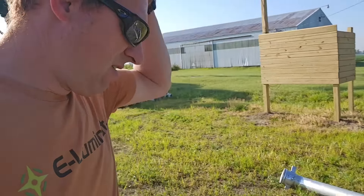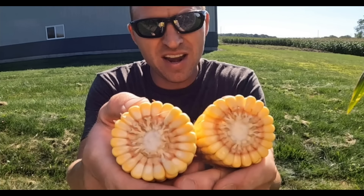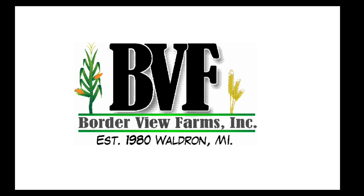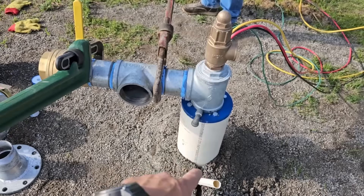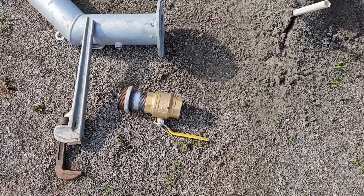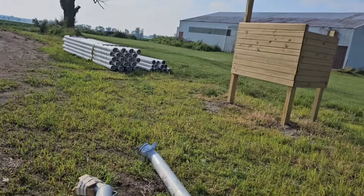We're going to work on getting our fittings all mounted up here. Had to get the big old pipe wrenches out today — the four footers — but we're getting it. We've got pressure relief coming out of the well. We're putting a T in there for another valve so we can fill the sprayer and stuff like that. And then four inch out, there's our four inch valve, and then we'll go into the thread, go to the six inch pipe.